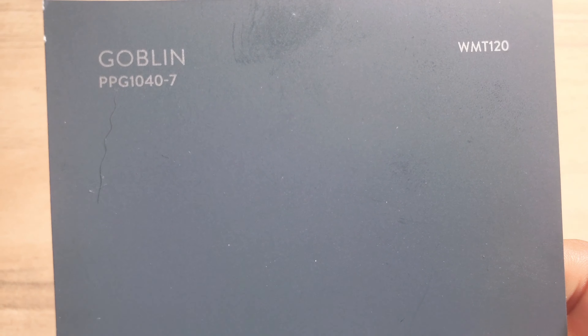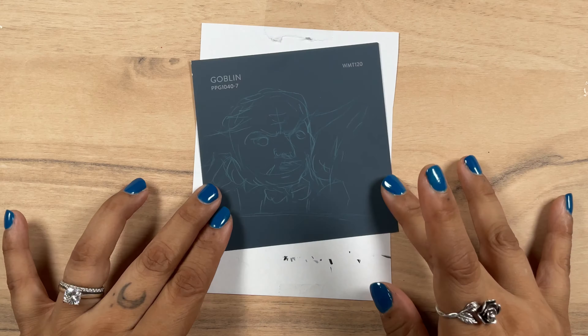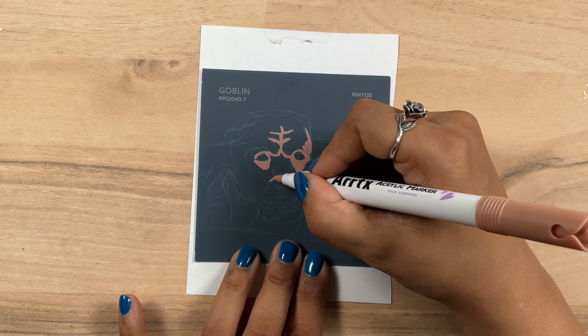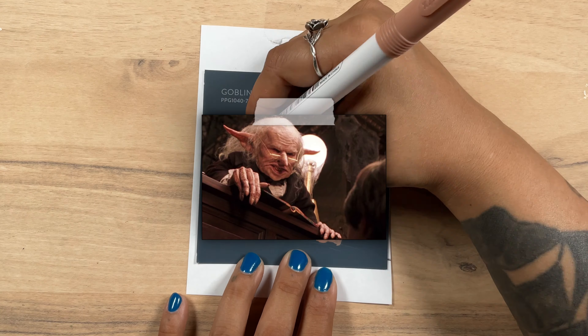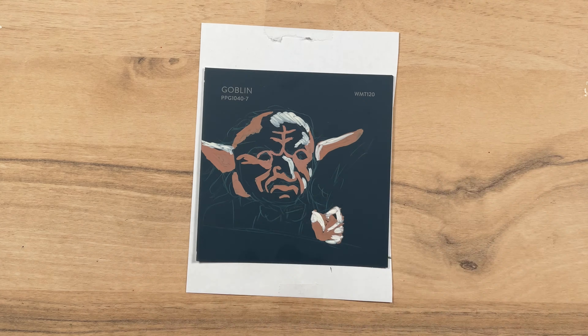And for the next swatch, I give you Goblin. This was a dark muted kind of grayish teal, which I thought was an odd color to be named Goblin — personally, when I think Goblin I think green, but maybe that's just me. I ended up deciding to go with a Harry Potter Goblin, you know, the ones that work at the bank. I figured I could make his snazzy little suit the color of this swatch.